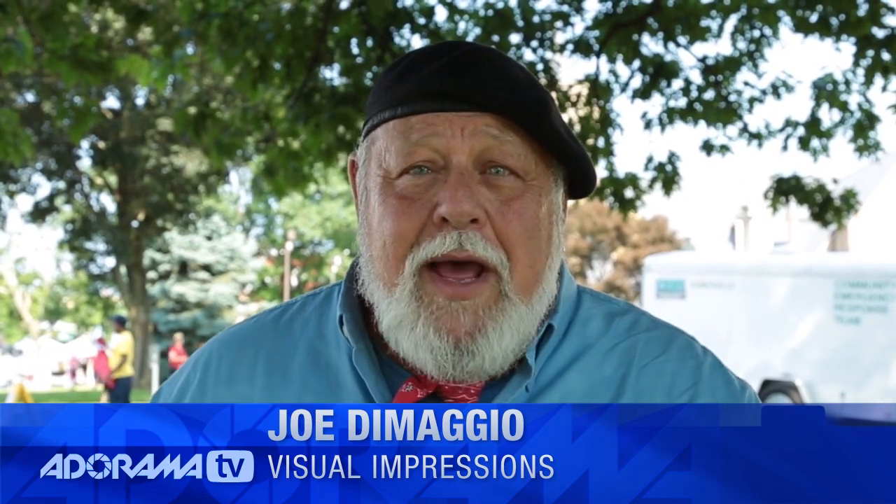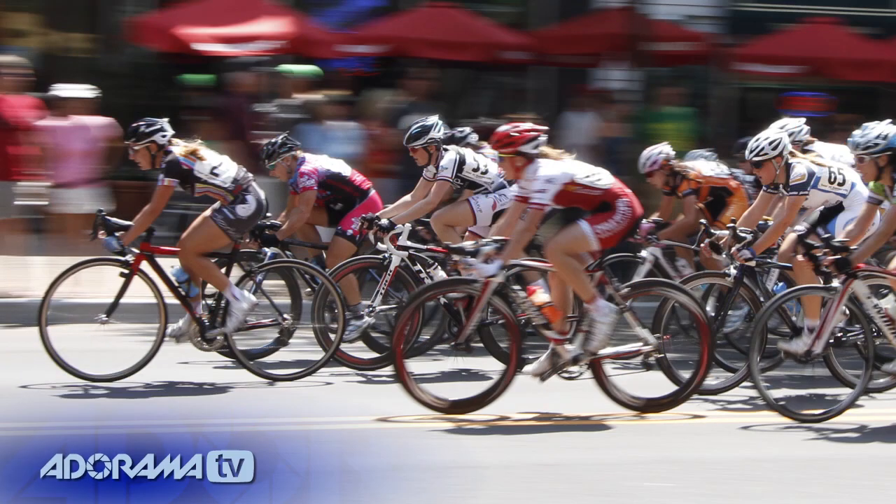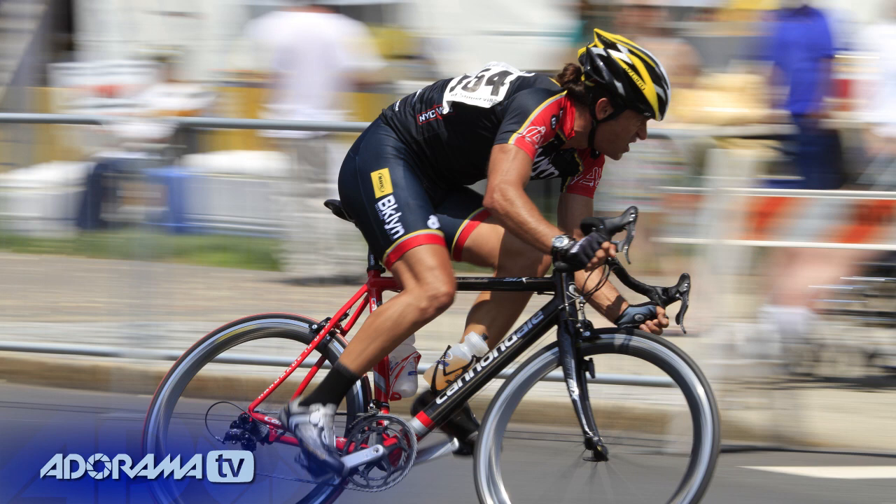Hi, Joe DiMaggio for AdoramaTV, and we're going to talk about sports and action photography today. In this particular case, we're going to be photographing professional bicyclers and amateur bicyclers. It's Memorial Day, it's a gorgeous day — blue sky, white clouds, sun is out — and we're going to have a beautiful time today.